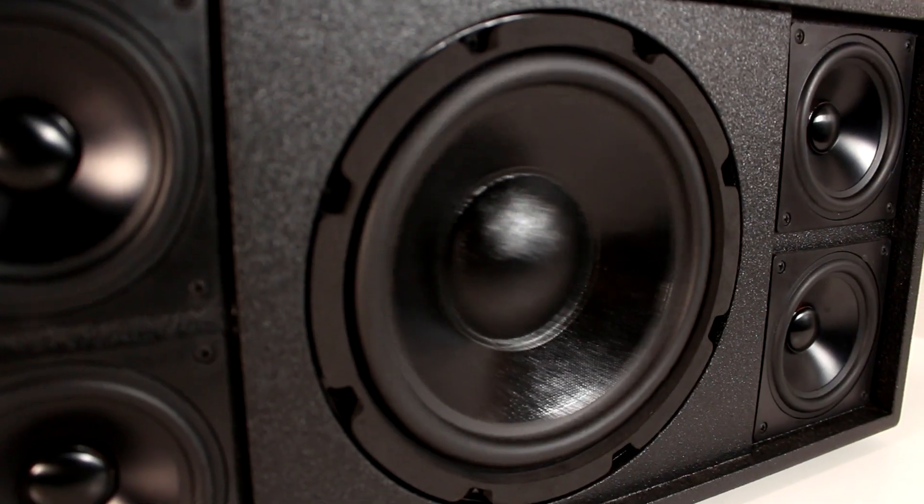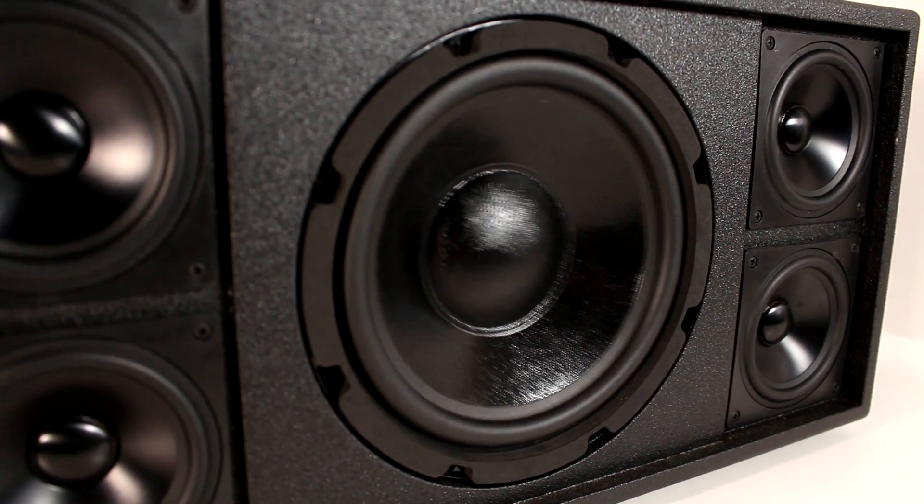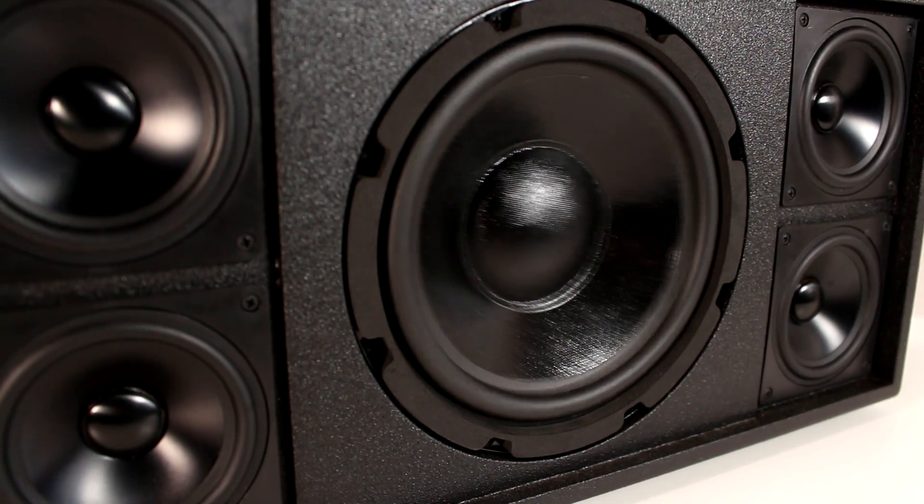Now let's get to the actual sound test of the speaker. Obviously my camera microphone doesn't do this thing justice, but hopefully it portrays just how clean and loud this thing plays at full volume.